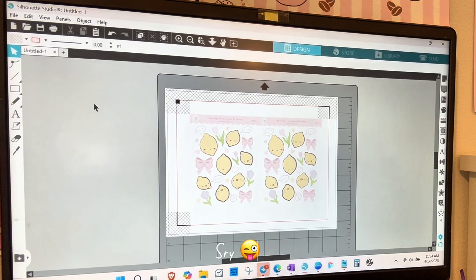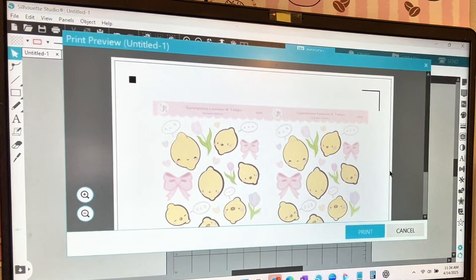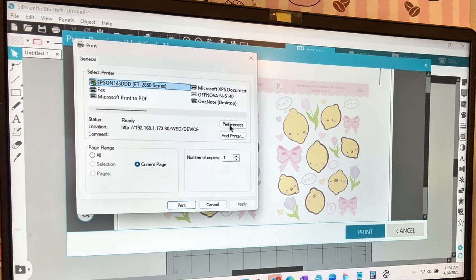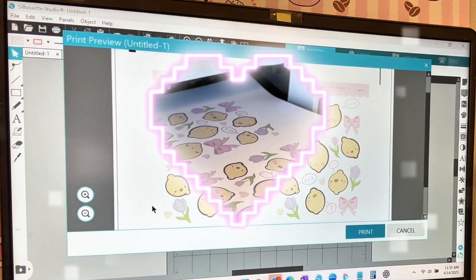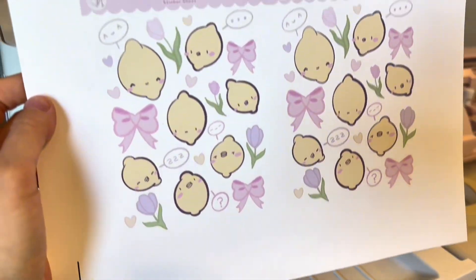I'm not going to show you how to set up your printer — that would make this video very long. Now that your document is set up, you're going to print it. You can do Ctrl+P or go to File and Print. In the normal printer dialog box, go under Preferences, Paper Quality, and I like to use Photo Paper Matte. Hit OK, and make sure your printer is set to the same paper quality setting to get the best print, then hit Print. I'm really happy with how the colors turned out.